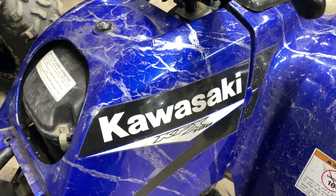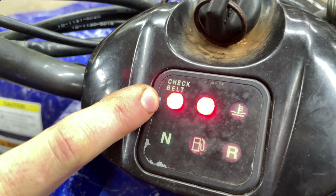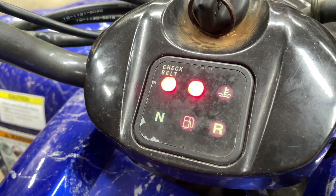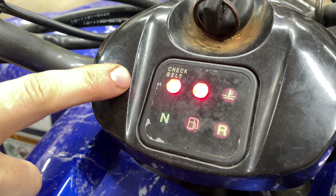We got a Kawasaki KFX 700 in the shop today and we got this annoying little belt light on. So we're going to take y'all through the process and show y'all what you got to do to get this reset and how to get this light off.